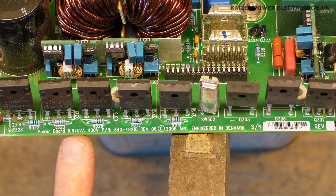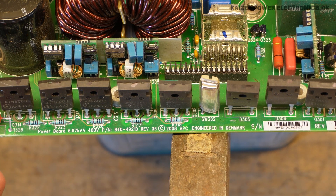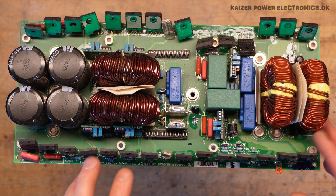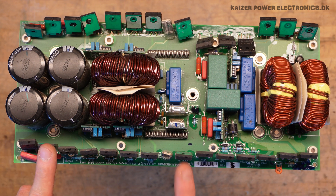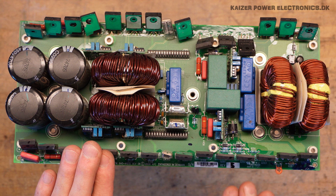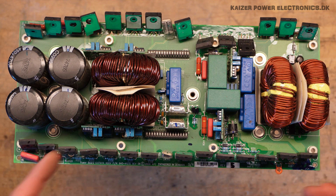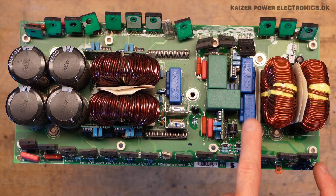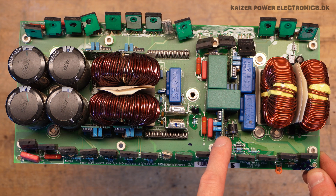The power board is rated 6.67 kVA, 400 volt, 2008, engineered in Denmark. Zooming out, we have 6.67 kW of inverter power controlled by what appears to be 5 diodes, 2 IGBTs, 3 MOSFETs and 3 MOSFETs. We also have four electrolytic capacitors, four chokes or inductors, all the drive circuitry, blue current transformers, green filtering capacitors, and small driver boards sticking up.